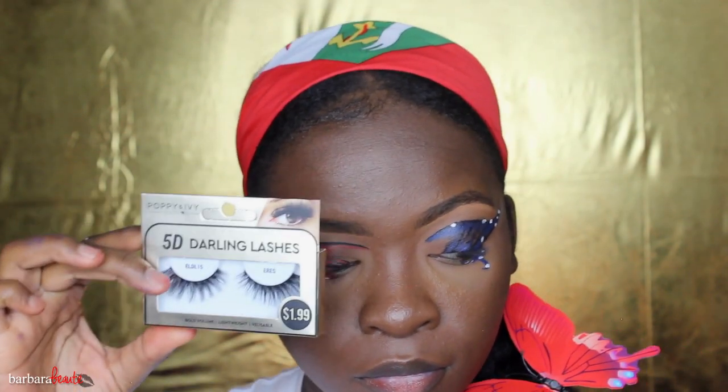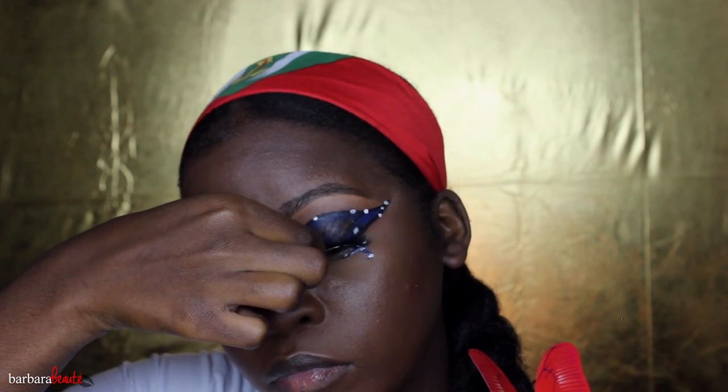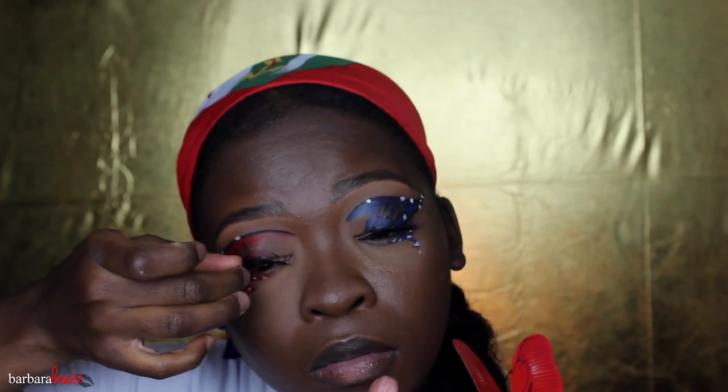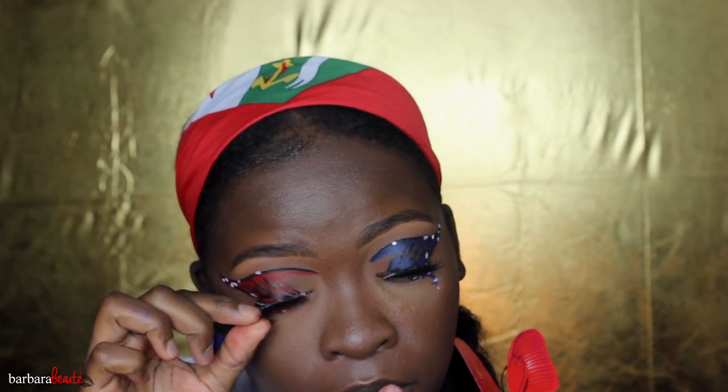Then I'm just going to take my 5D Darling lashes from the dollar store, and I'm going to add my lashes. Those lashes really brought it out — it made it really fluttery, wing-like, and butterfly-like. I use Kiss glue for that.